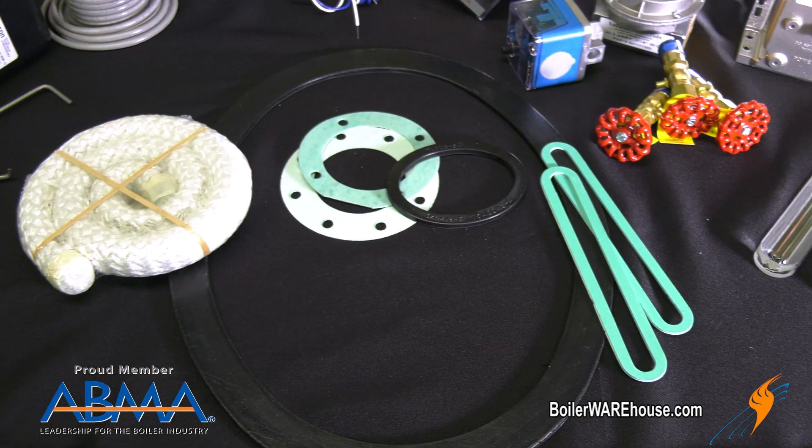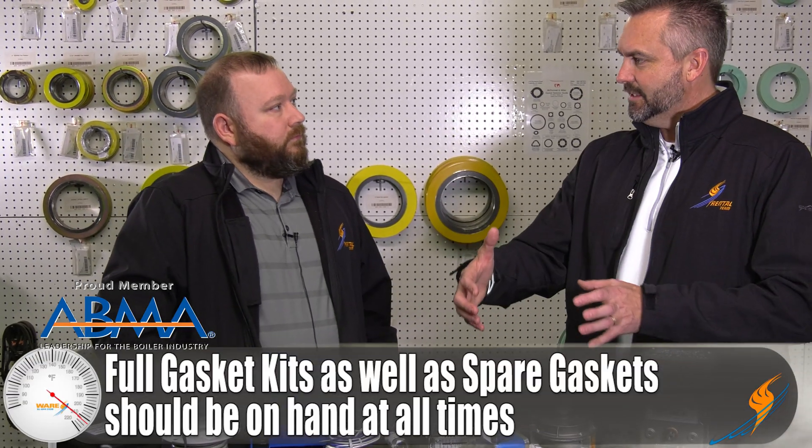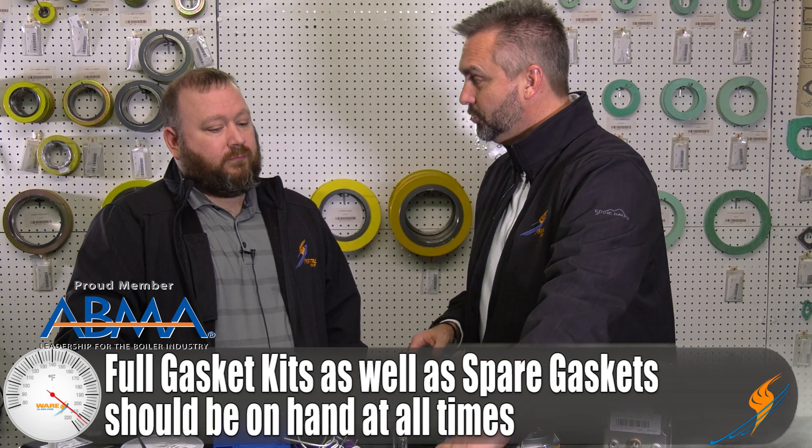Of course, your gaskets. You're always going to be opening your boiler up, whether that's for inspection or cleaning. You may even see a leak at some point, so you want to open it up and close it back up — you need a healthy supply of gaskets at any given time. You should keep a full gasket kit as a spare, but also have some individual handhold gaskets so you can pop a handhold out without worrying about breaking up the full gasket kit.